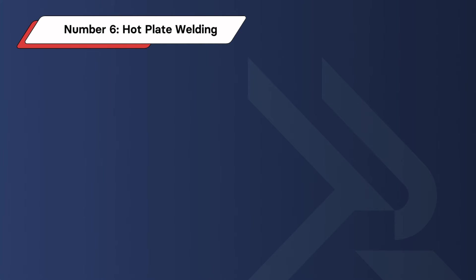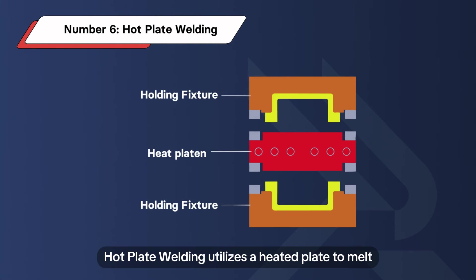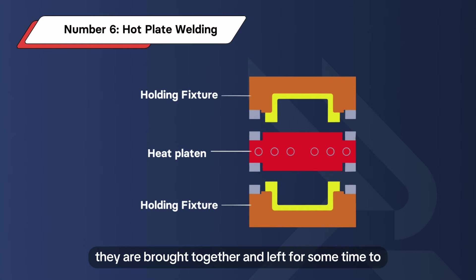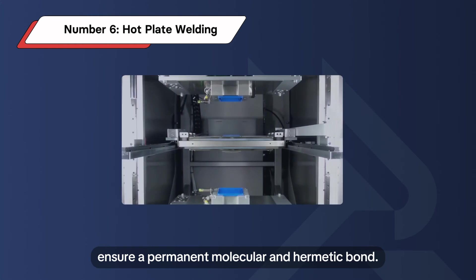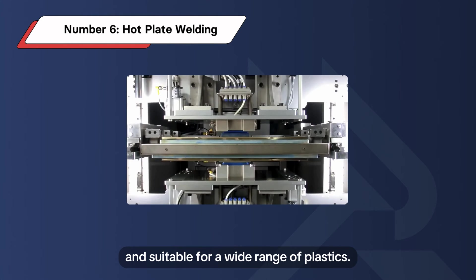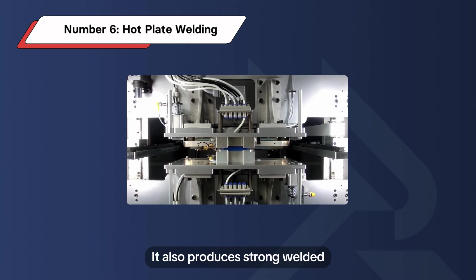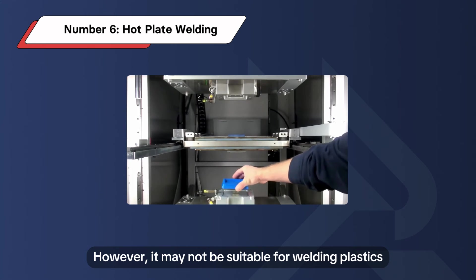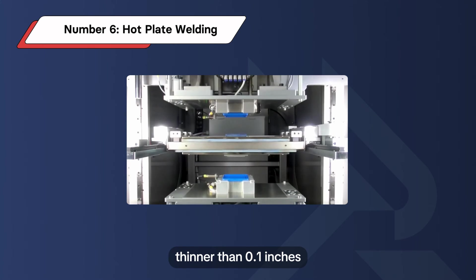Number 6: Hot Plate Welding. Hot plate welding utilizes a heated plate to melt the surfaces of plastic parts. After melting, the plastics are brought together and left for some time to ensure a permanent, molecular, and hermetic bond. It is versatile and suitable for a wide range of plastics, and produces strong welded joints within a short cycle time. However, it may not be suitable for welding plastics thinner than 0.1 inches.